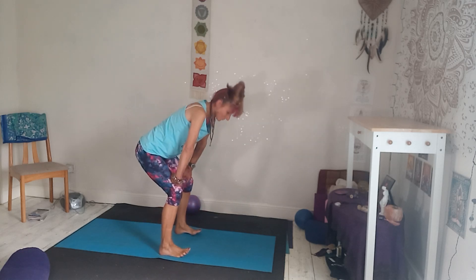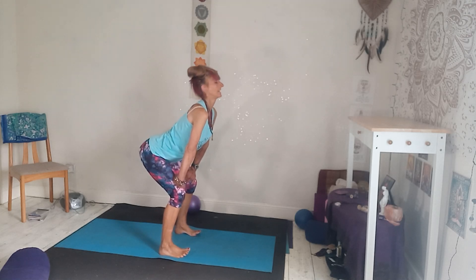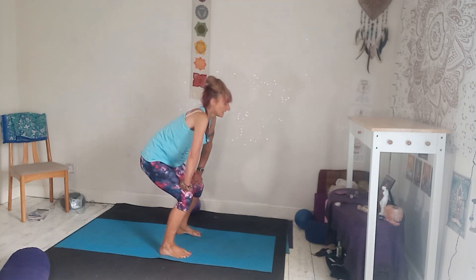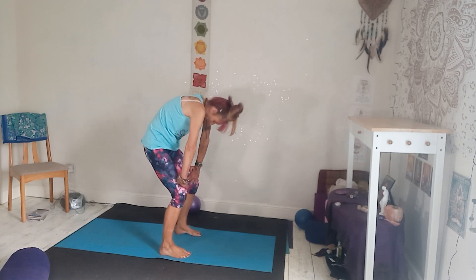Drop the hips down, keeping the arms straight. Inhale, standing cat — lift tailbone, heart forward. Exhale, tuck tailbone under. Breathing in and out.